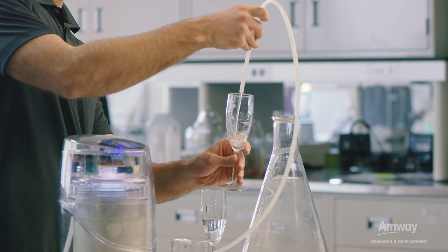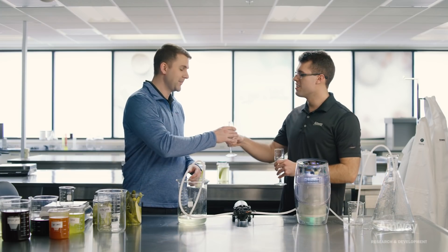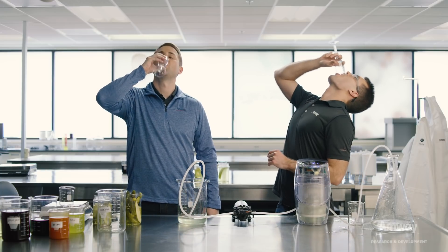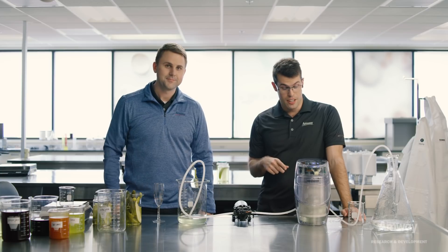So Austin, do you mind actually grabbing some of that clean, great tasting water? Let's see how it is. Smells fantastic. Cheers. Cheers. That is delicious, clean, great tasting water. Yeah, that's impressive.